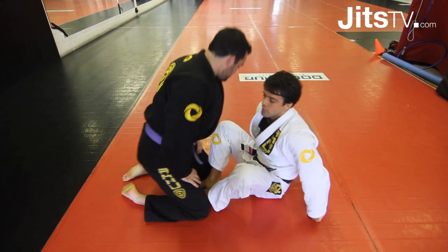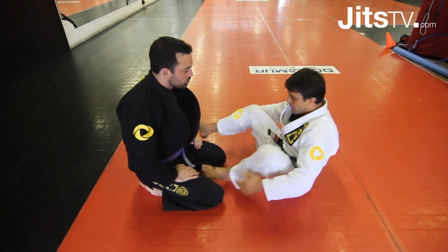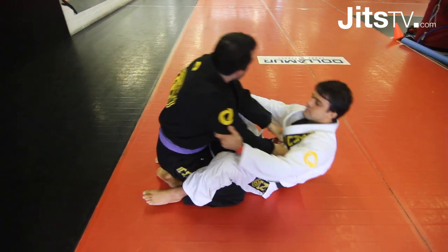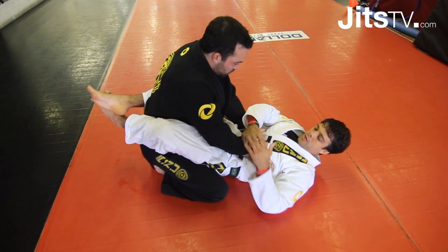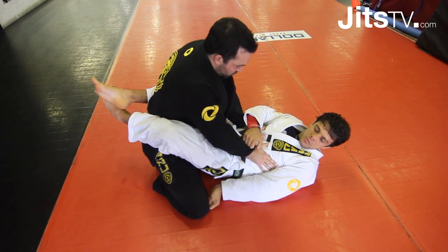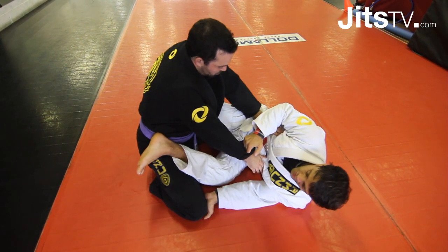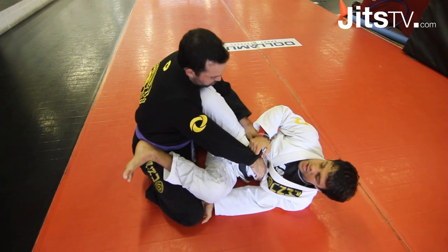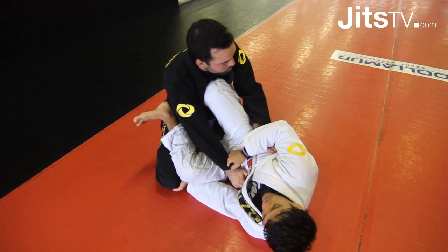I'm gonna show you guys my favorite technique. You're gonna set up a cross grip — I call it a hook grip. Push his knee to open the space, grip inside his knee, forearms up, hips out. As soon as I sweep my hip, I'm gonna bring my knee right here underneath his jaw.